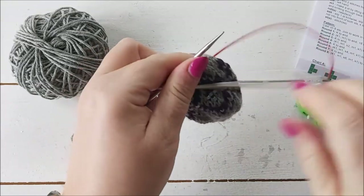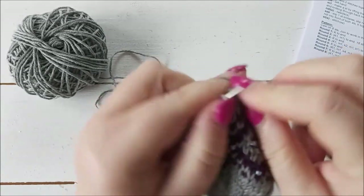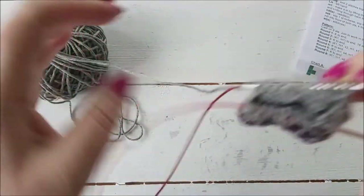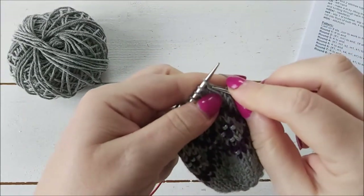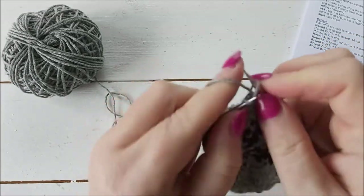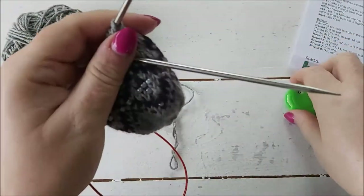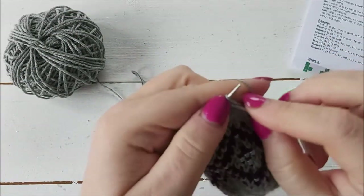Round four is done. Round five is just a plain knit round. I did have a marker in the side to mark the beginning of my round but I took it out — I probably should have left it until I finished the shaping. But I can see from my stitches that I decreased on the previous round, so it's okay. Let me just finish this round.